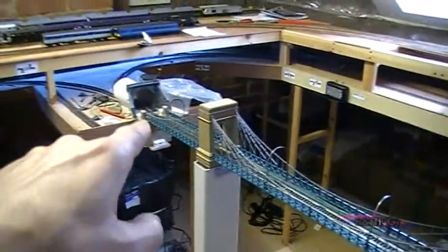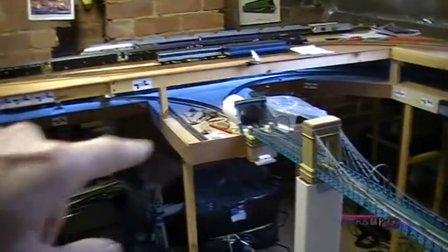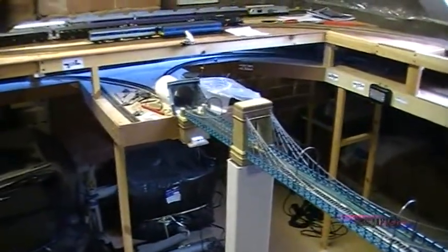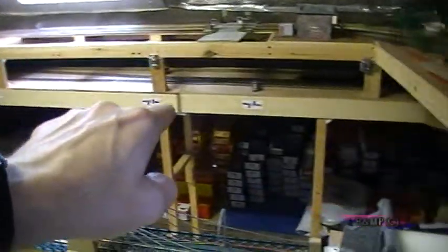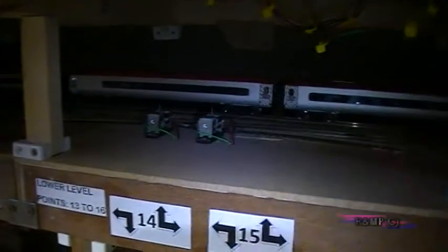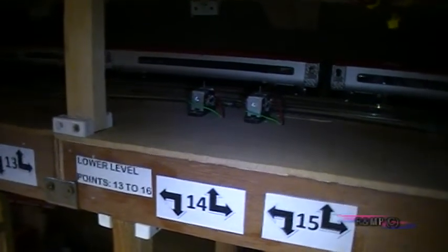Once the trains cross the bridge it's a wide point with two options: one to run back round as a lower running loop, or it runs around the other side into a reversing loop and comes back round to here. Then I can send the trains back up the ramp so it looks as though they've been out somewhere and come back.